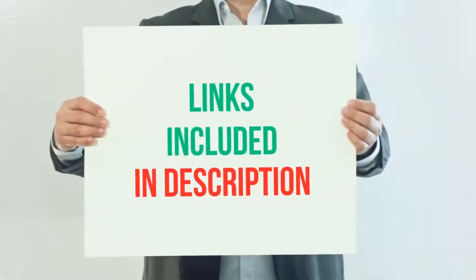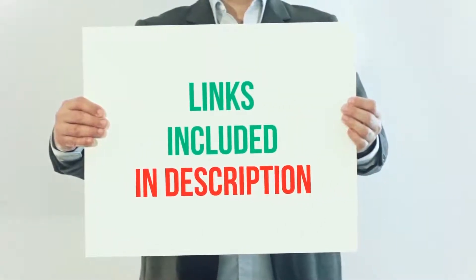For more information and current price, I included this product link in the description.